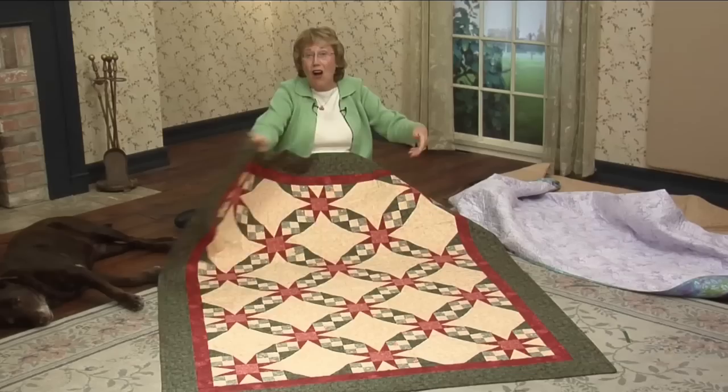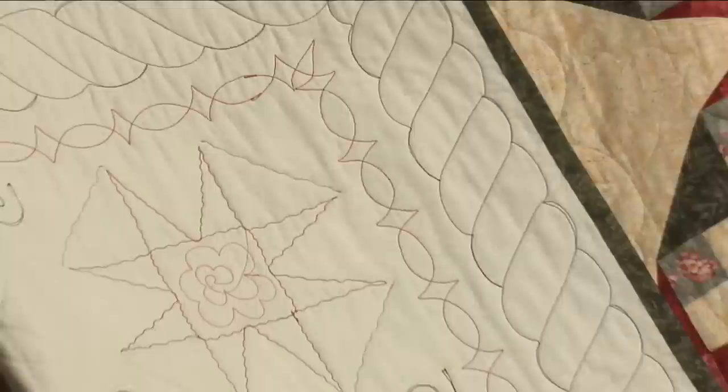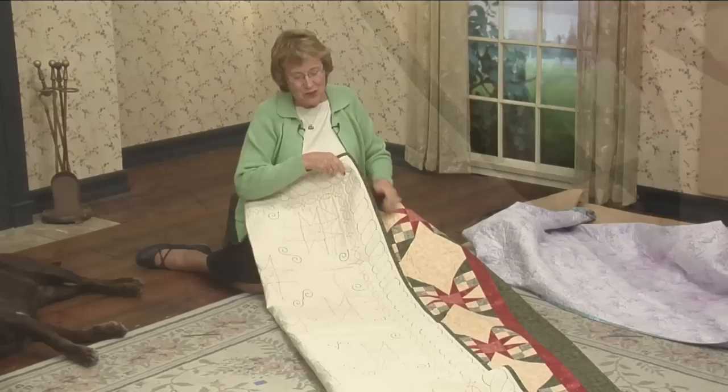I hung this quilt during the holidays. It looks very festive with dark red star points and a lighter red center. The four patches are a soft green print with dark green in the corners of the snowball block. You can almost hang it from the back side — it's really cool with the quilting around the red stars and then the S quilting on the four patches.